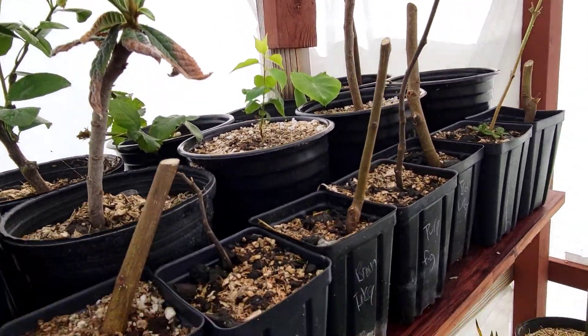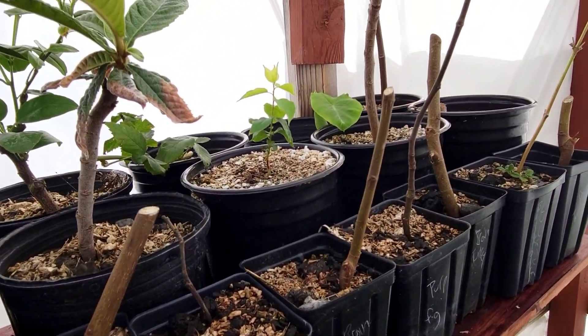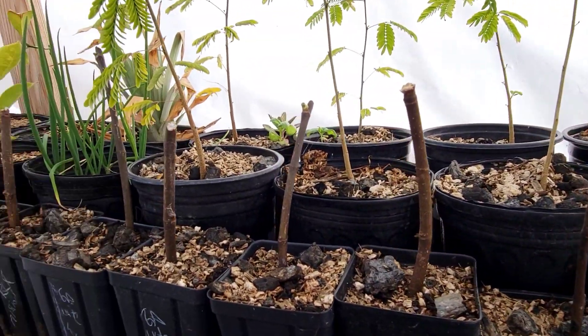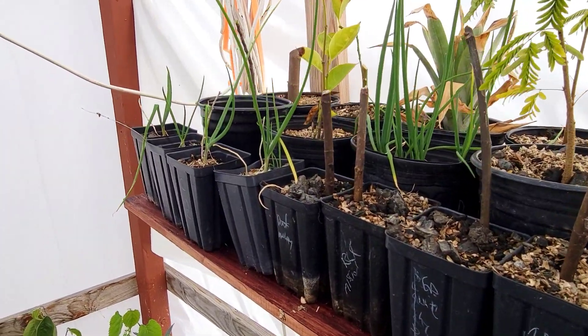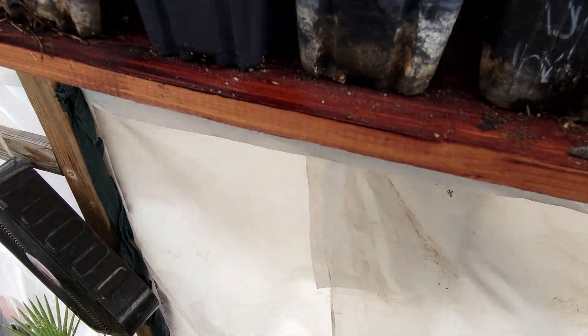The reason I'm on my step stool is I created this shelf just to give myself some more planting room. As you can see, I have 42 little plants right up here on this shelf. It's pretty much right at the top of my greenhouse, right above the entry doors.